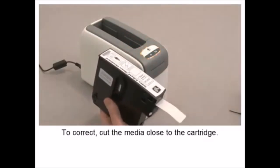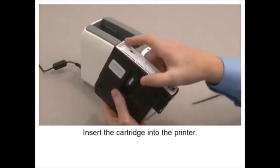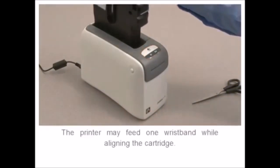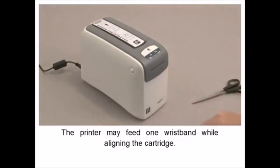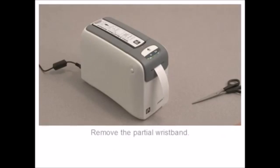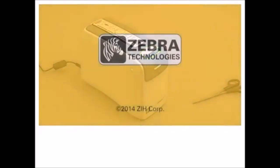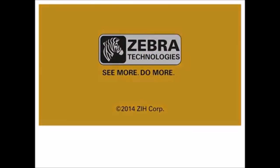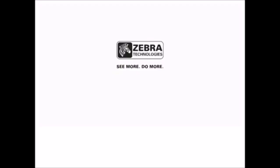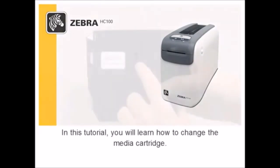Never pull on media sticking out the exit area of a cartridge. Do not insert a cartridge with media sticking out into the printer. To correct, cut the media close to the cartridge. Insert the cartridge into the printer. The printer may feed one wristband while aligning the cartridge. Remove the partial wristband.